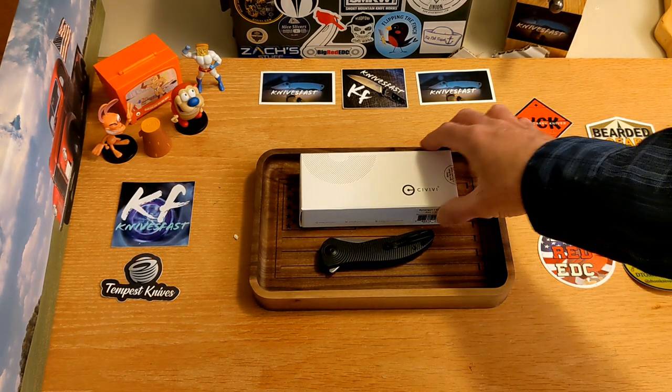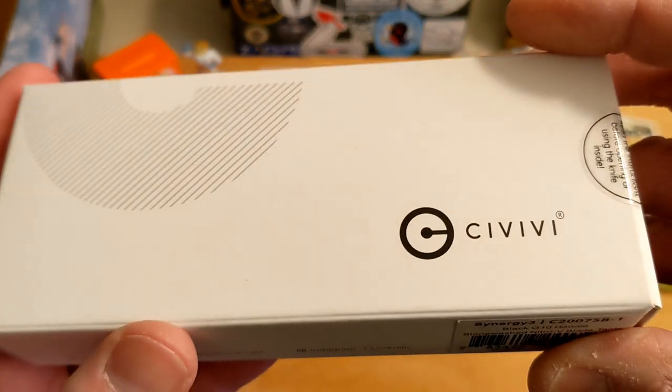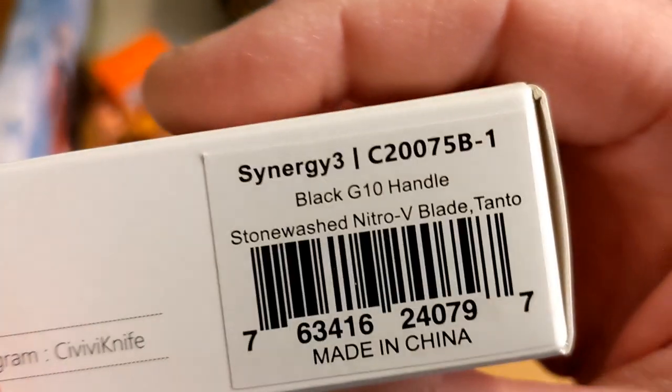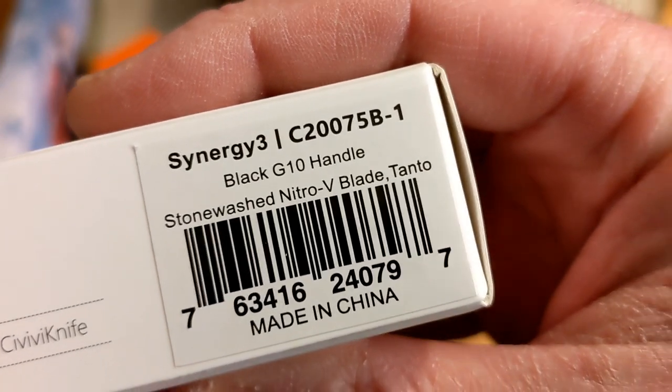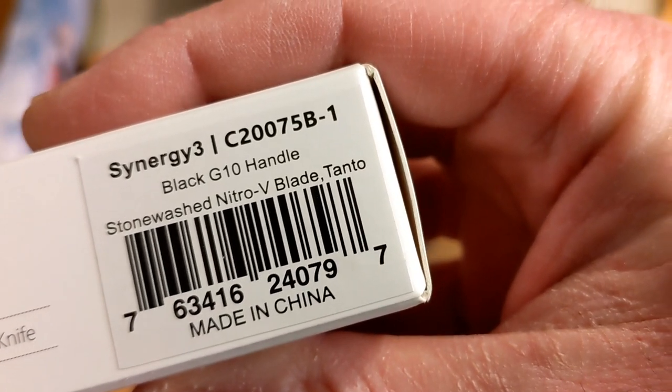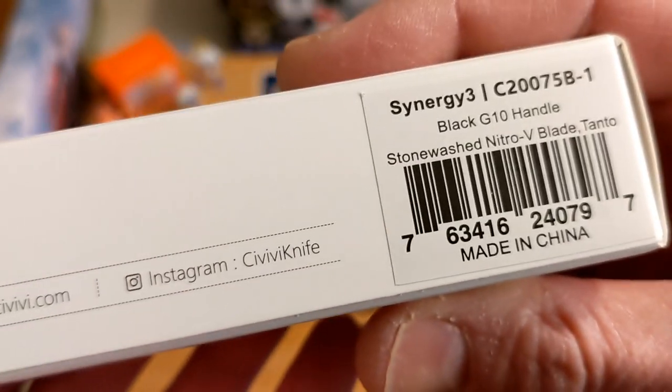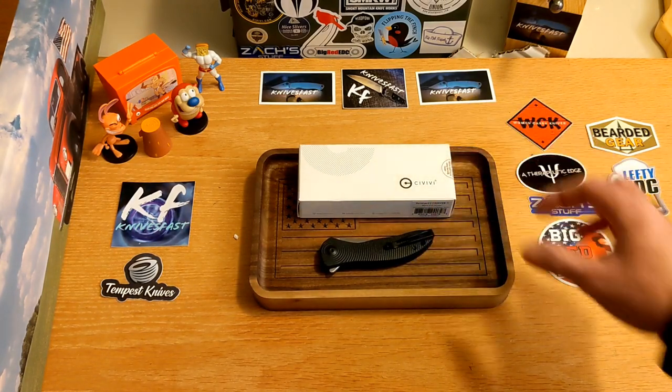Today we have a CIVIVI knife — the Apex pass-around group through Seth over at CIVIVI. This is the Synergy 3 in a black G10 handle with a stonewashed Nitro-V blade in a tanto — almost like a trailing point tanto. I don't know, does that exist? It does now.